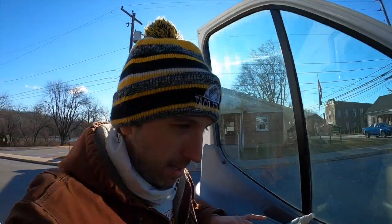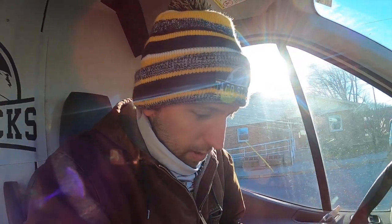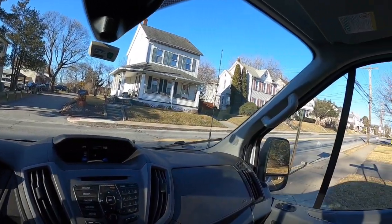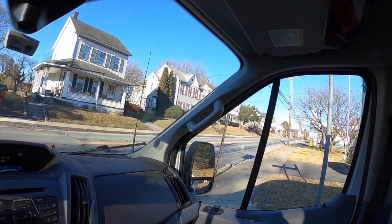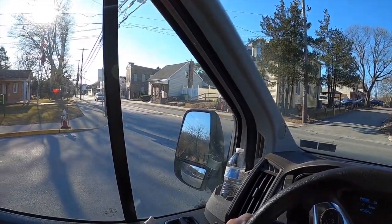Also dropping off a package and getting a package — thank you to everyone who's been sending me mail, I greatly appreciate that. PO box information is down below. I'll probably do another mail time here shortly because the packages are already piling up. And yeah, $27 at the scrap yard. Gas price here in soccer town is $3.75 for regular — that's what it's at.